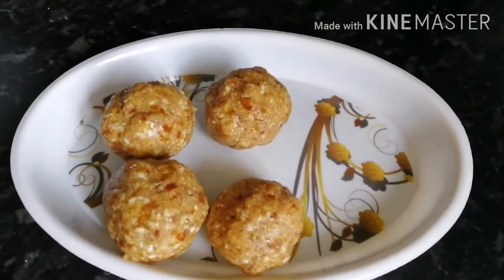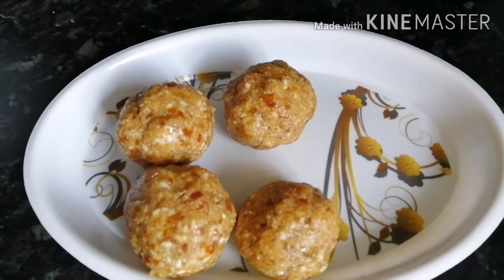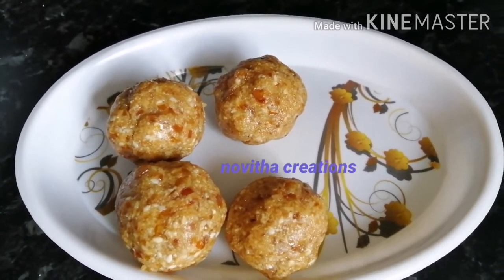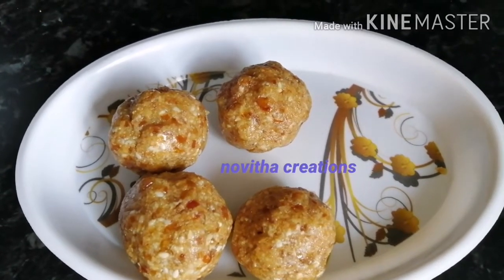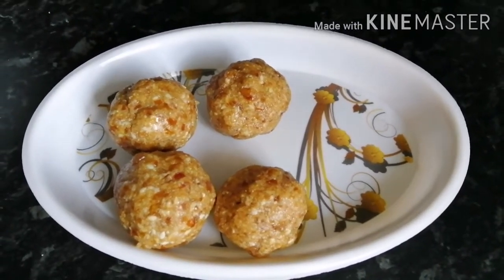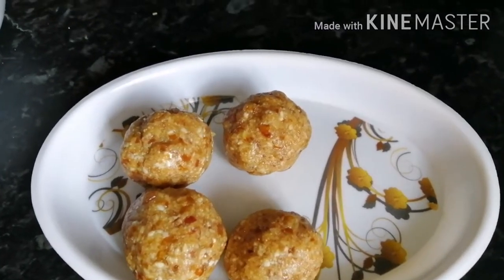Our laddu is ready. It is a very healthy recipe. If you like this video, please share it with your friends and relatives. Please subscribe to Novita Creations and click the bell icon to get future video notifications. Thank you, bye — I will see you soon with another video.